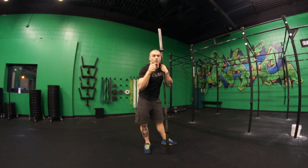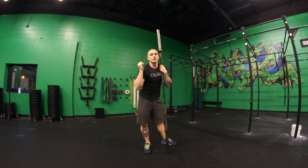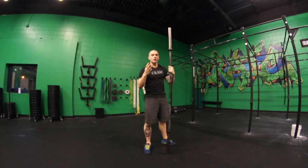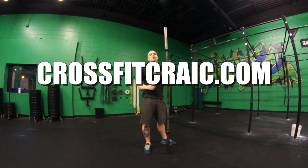Just to recap: number one, wait as long as possible to engage the arms on the way up. Number two, disengage the arms on the way down and take advantage of the momentum. Number three, think of the overhead position as your resting point.